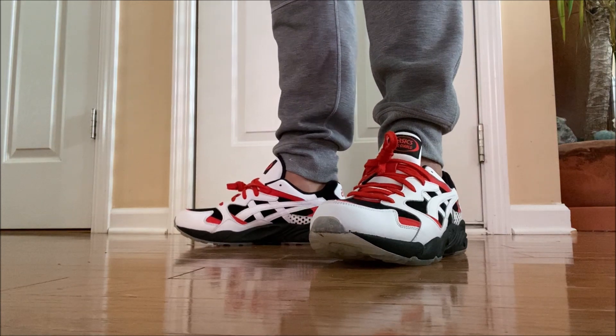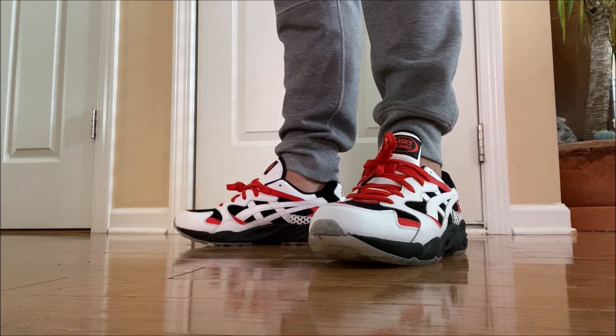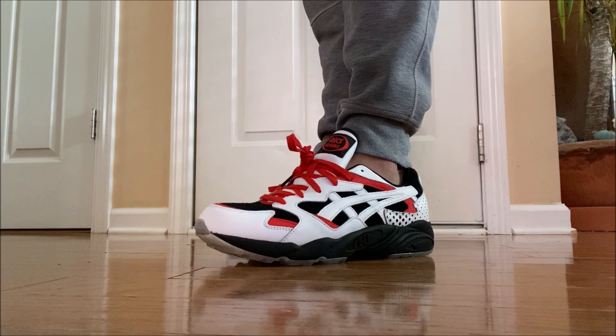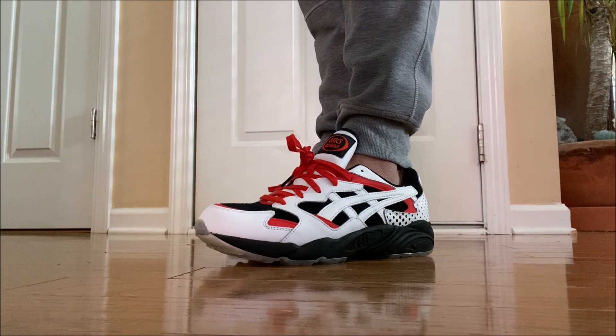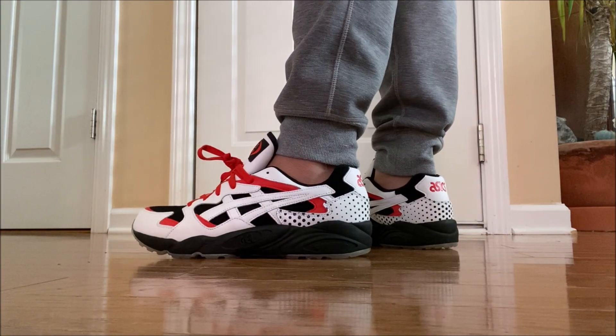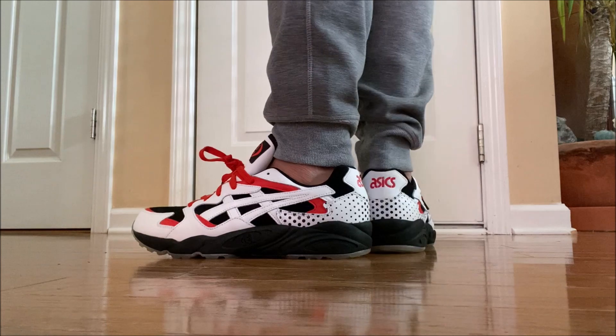Here's a look at them on feet. They feel comfortable. As far as the fit, I think true to size is the move — there's a little bit of room in the front by the toe, just a little bit though. I don't recommend going up half a size. If you have a wide foot, go up half a size, but if you have a standard foot, stay true to size.